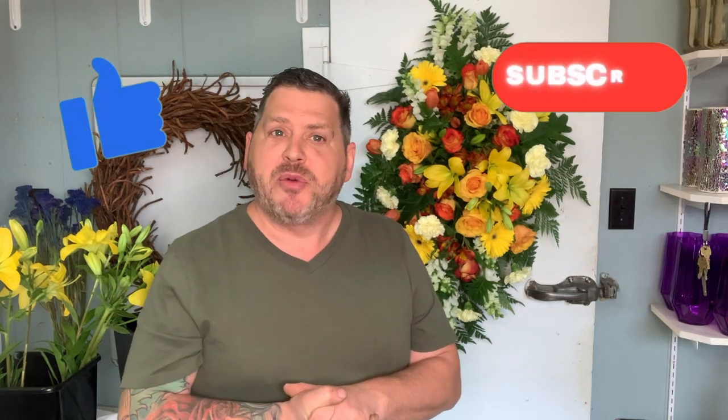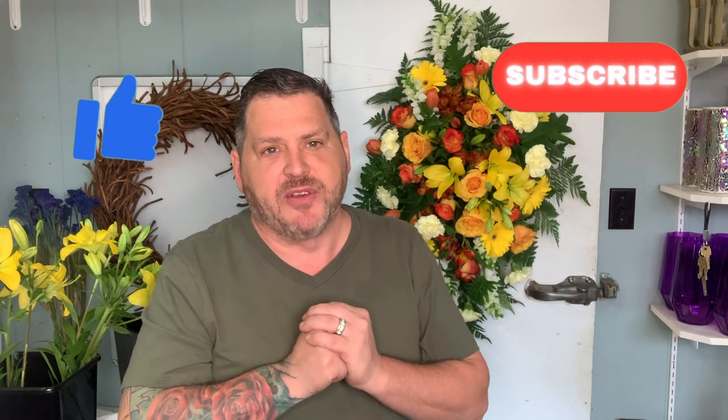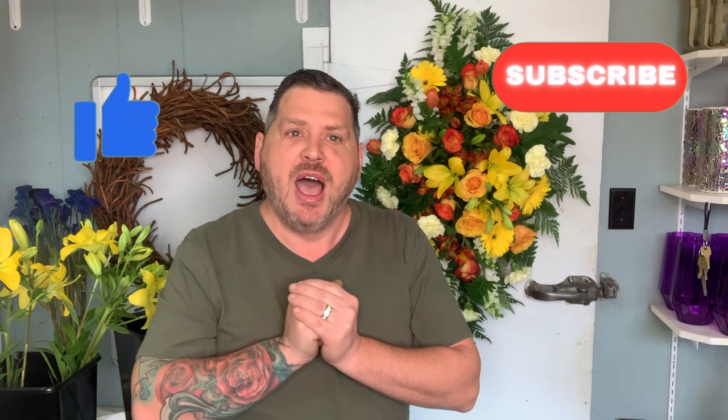Thank you so much again for tuning in. I think it turned out beautifully — I hope our clients are going to be happy as well. If you got anything at all from this, please like and subscribe to our page, we appreciate it very much and it helps us out. Especially if you want to see more of this fun flower shop content, as well as our flower growing content and our wreath making, which we'll be back to really soon. Thank you again — we'll see you next time. Bye.